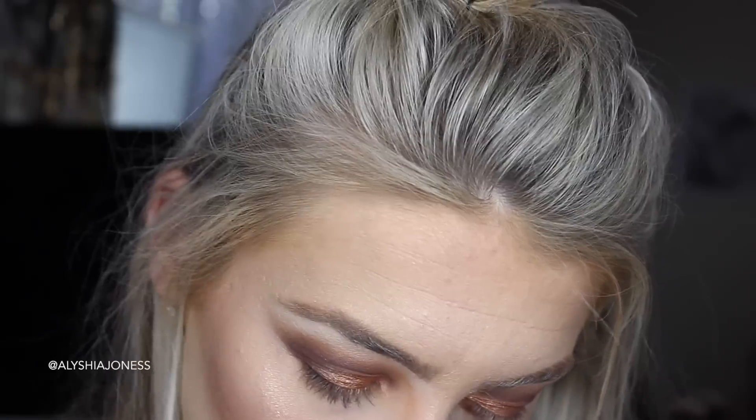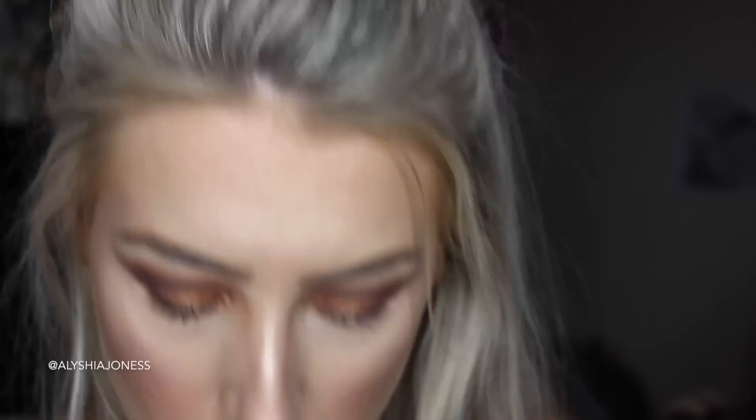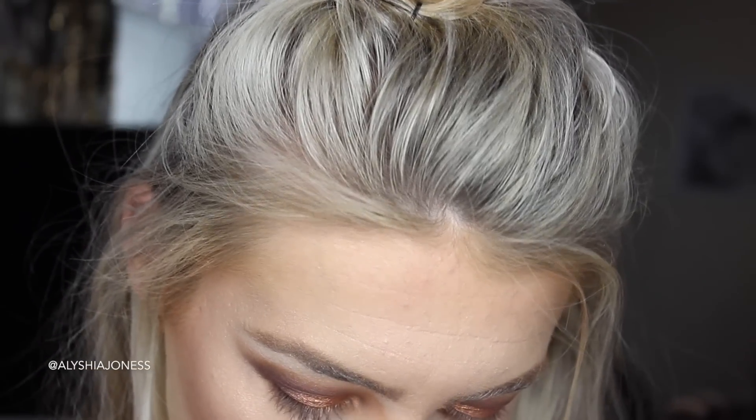I want a little bit of glitter on my eyelid just to vamp it up a little bit. I'm going to take the Glitter Injections Glitter Pan in Rainbow Dash, which is this orange shade. For some reason my Toasted Rainbow pan — the colour is, like, full of oil and the glitter won't come out. It's really weird.